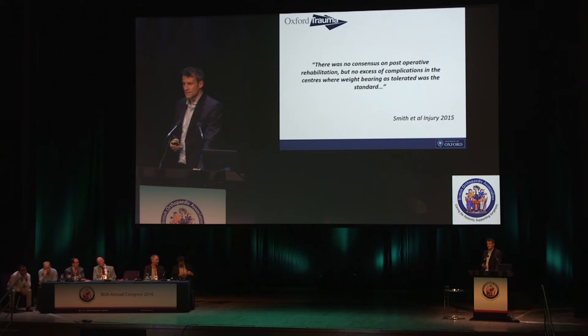Just recently in 2015 there was an audit done across some of the big centres in the UK, and one of the take-home messages was we don't have a good candidate for the best fixation, and beyond that we don't even know how to weight-bear our patients after surgery. There's a belief amongst some people that weight-bearing in distal femoral fractures is risky and leads to fixation failure, but proponents of early mobilisation would agree they haven't seen an excess of complications.